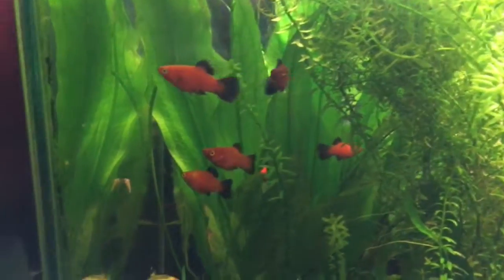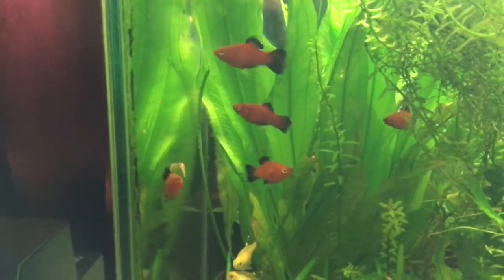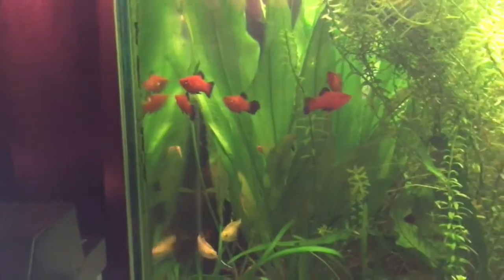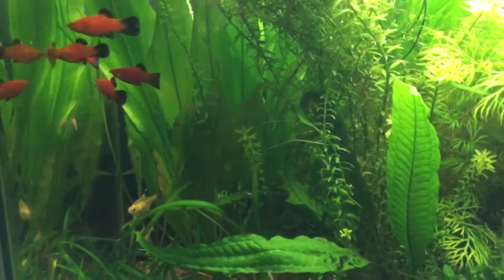Can't beat their bright red color, that's for sure. This tank needed a little bit of color in it with all the green and the plants, so the platties will fit in here just nice.